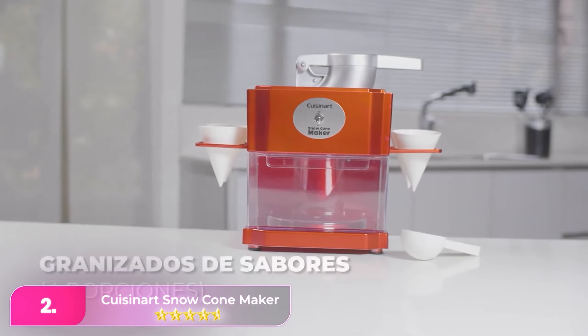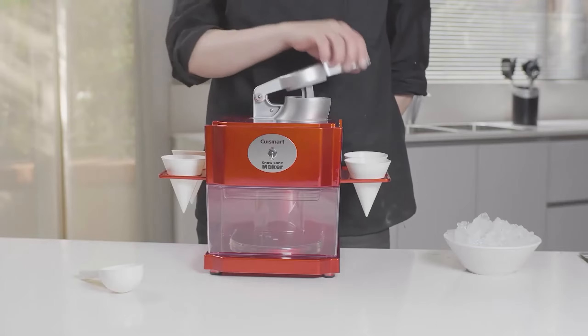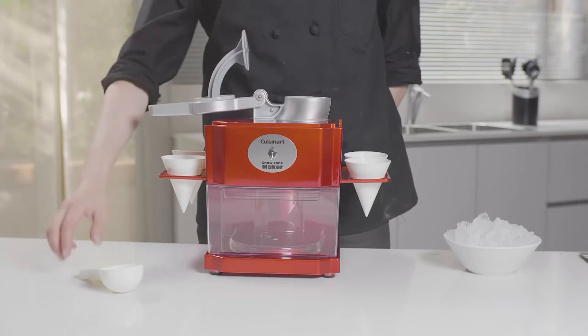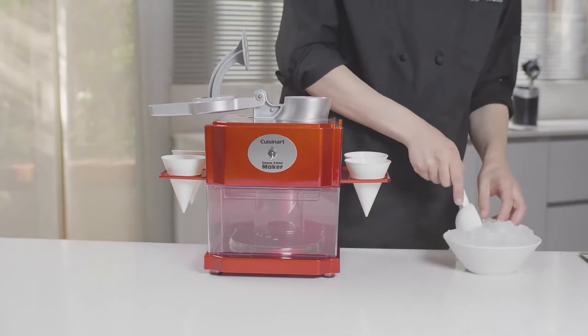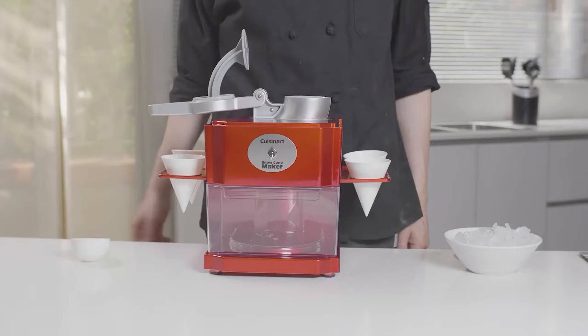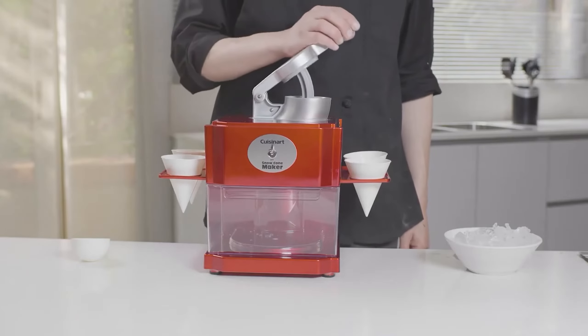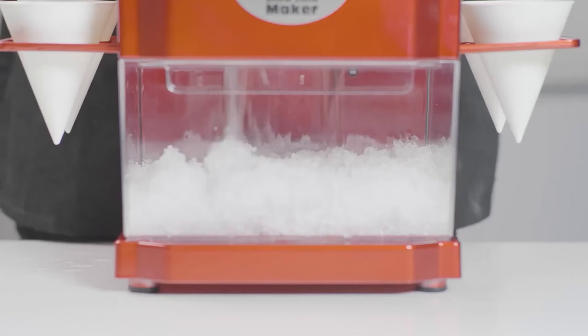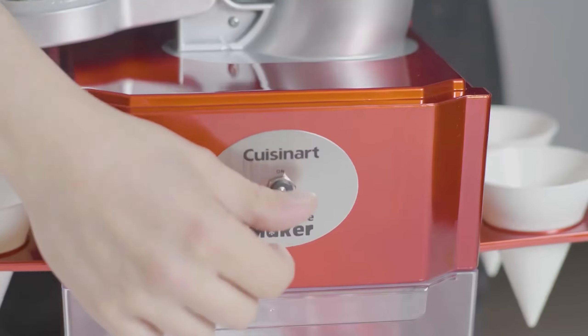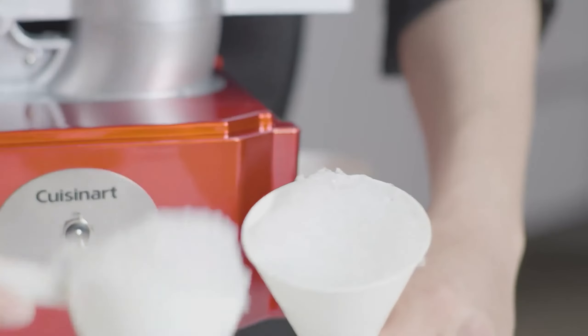Number two, the Cuisinart Snow Cone Maker. If you're searching for a snow cone machine that offers performance at an easier price, this one from Cuisinart is a smart choice. Simply flip the switch to turn it on, load it with ice cubes, and gently press the plunger to start churning out snow cones. It made enough ice for 4-5 servings in under a minute. The machine automatically stopped when we lifted the plunger, which is an excellent safety feature.